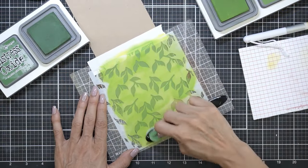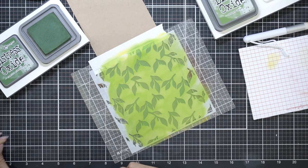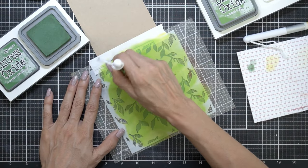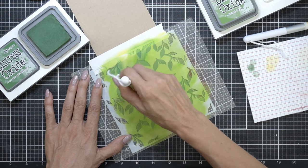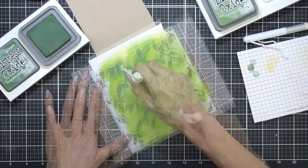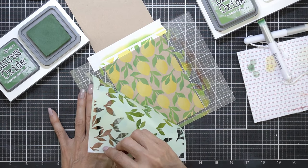I'm using some different distress oxides — Squeezed Lemonade and Mustard Seed — and I used my Rabbit Hole bitty blender to add a little bit of dimension with a darker color. Same thing with Mowed Lawn and Rustic Wilderness distress oxides for the leaves. I'm just adding a little bit of dimension to one side of the leaves, and once that's done I'm going to peel everything up.